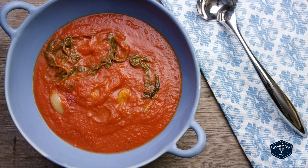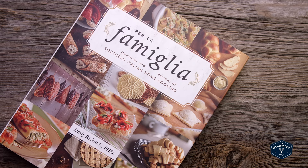I like to serve them with my homemade tomato sauce. You can find that and the ravioli recipe in my cookbook, Per La Famiglia. Mangia bene!